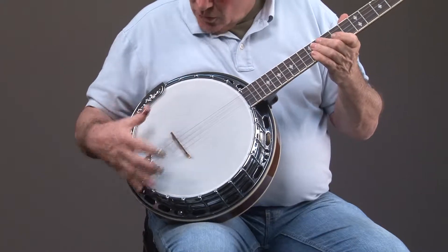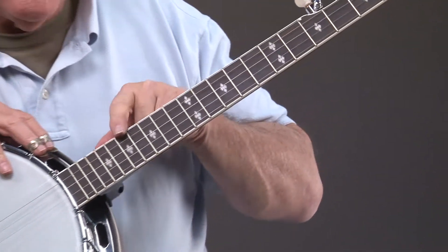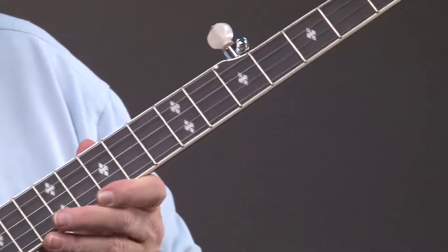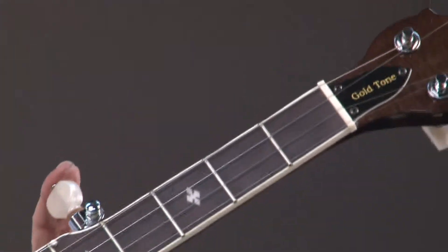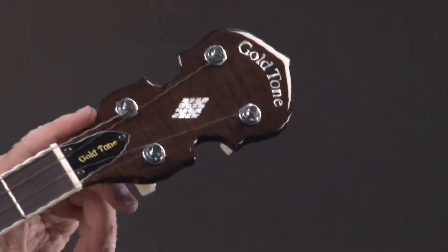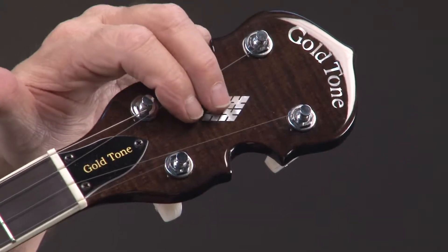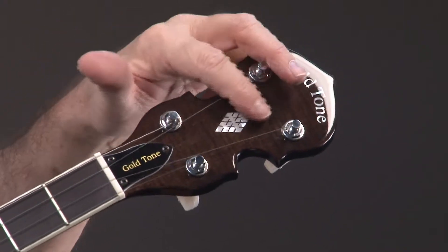So let's go on up the neck here. And we see we have diamond inlays, a geared fifth peg, a nice headstock with some curl to it - curly maple. And inlaid pearl right here. Gold Tone is inlaid.